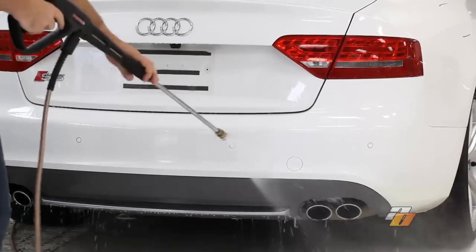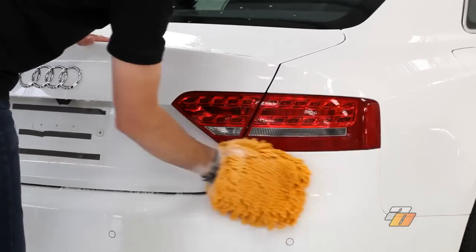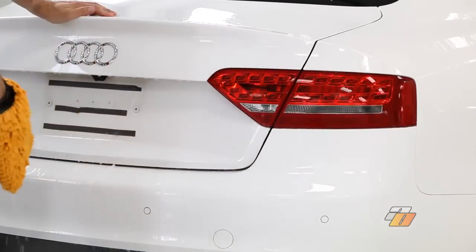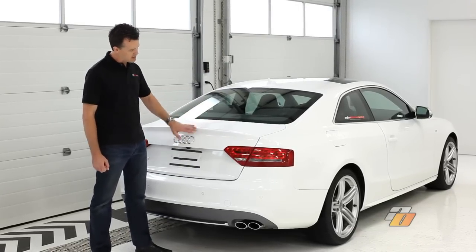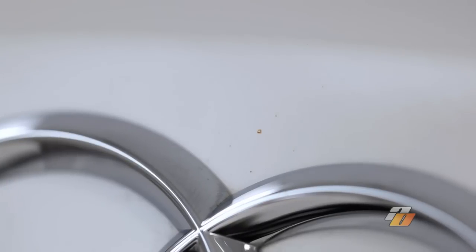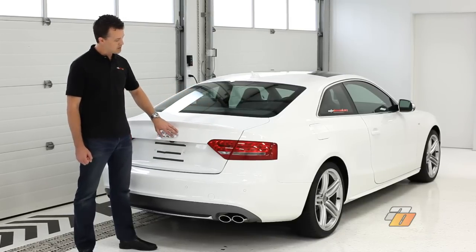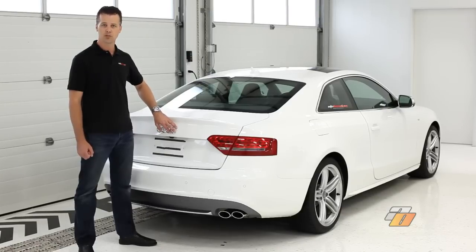We've washed and dried the car to remove as much surface contaminants as we could during the wash stage. To review these best practices, visit our YouTube channel, Auto Obsessed, on how to wash the car best practices. So after evaluating the vehicle after the wash and dry, we notice that the vehicle still has lots of contaminants on the paint. On a close inspection, you'll see orange spots, which are iron deposits that are embedded into the clear coat, and we have black spots, which are probably tar. So what we need to do now is use some chemicals and a clay process to remove these and make the paint perfectly smooth and clean.